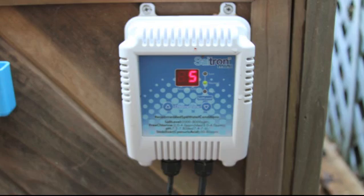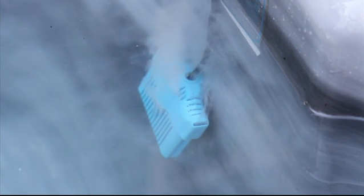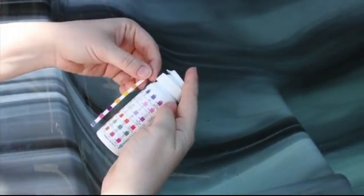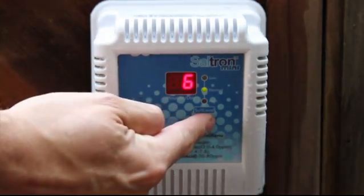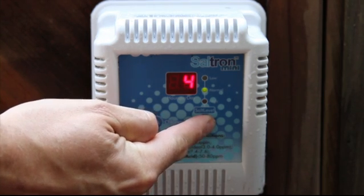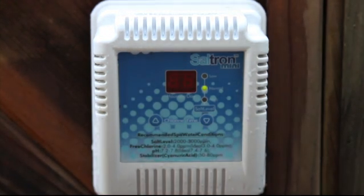The power supply will automatically sanitize your water for 5 hours a day and begin each day at approximately the same time. If, after monitoring your levels of chlorine, you see that you need less chlorine generation due to high levels of chlorine in the water, you can hold the up or down arrows for 3 seconds until the number blanks on the power supply. You can then adjust the run time to keep your chlorine levels correct for optimum sanitizing of your spa.